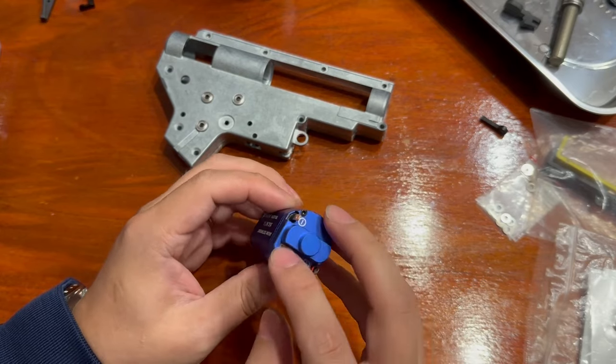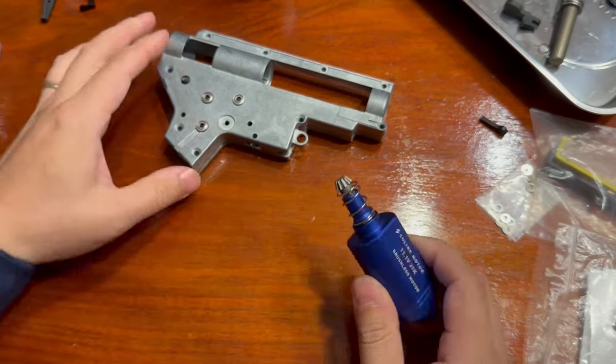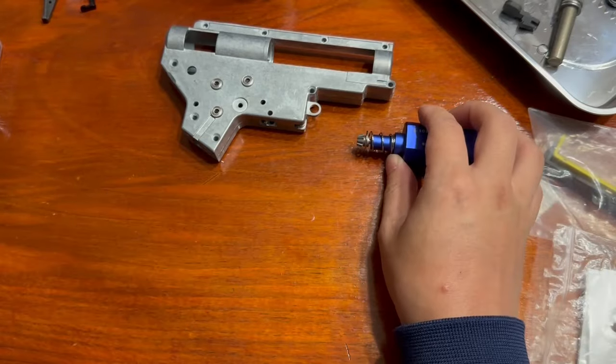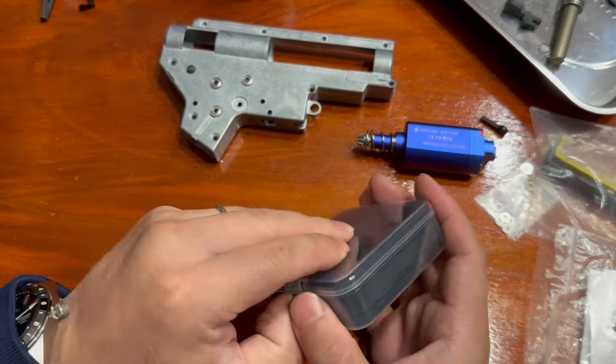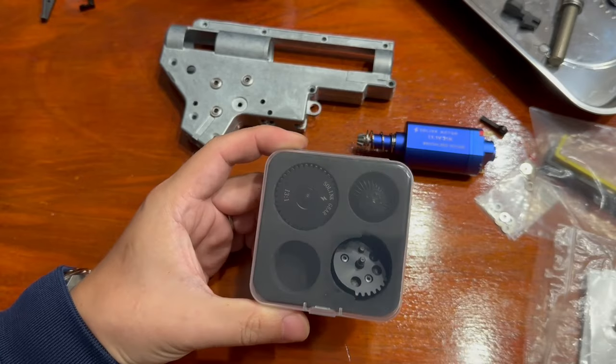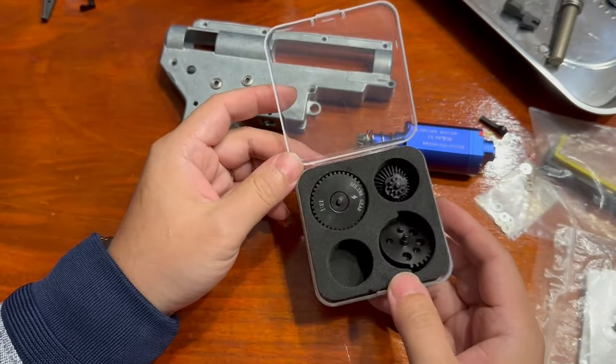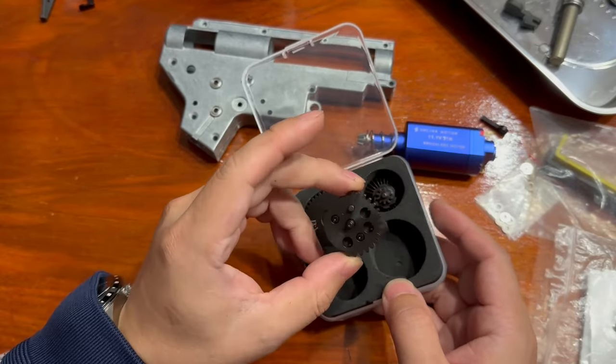In case I run DSG I'd probably just put in the lower speed setting. Now, they also sent me the budget version of their gears, which I think cost about the same as SHS gears — but they did something amazing.